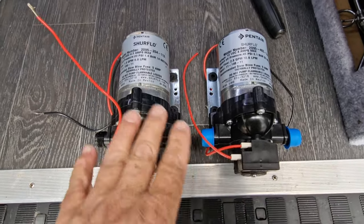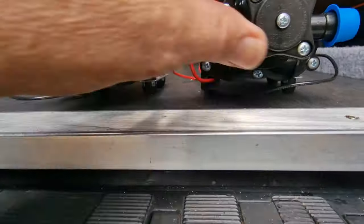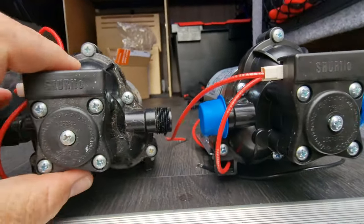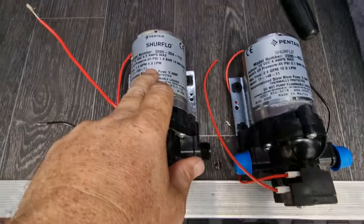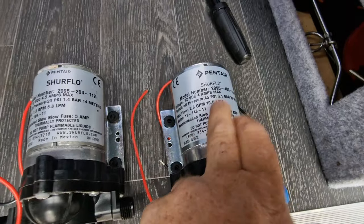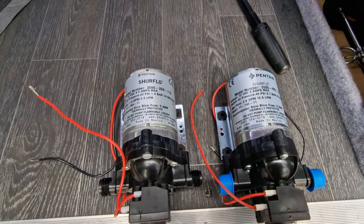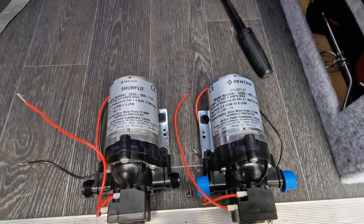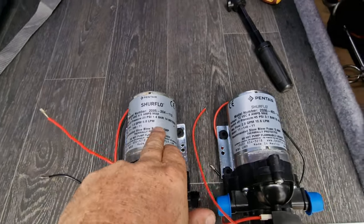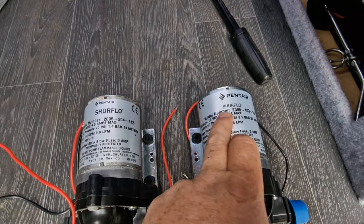Well, to look at them they're exactly the same — one's slightly taller than the other, but that could just be because we've compressed the mounts. The rubbers are slightly different height. Looking at them they are pretty much exactly the same, apart from the maximum flow — this one is 10.6 litres per minute and this is 7 litres per minute. That's gallons per minute too — so it's an American company, Mexican made.